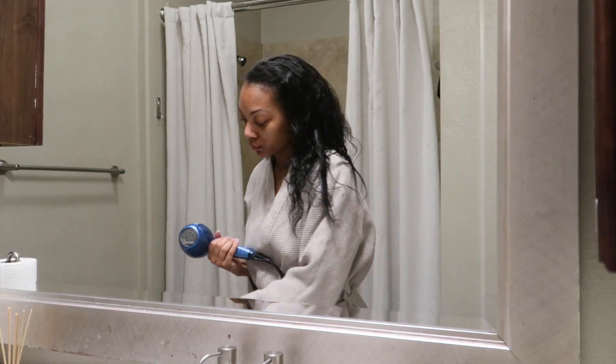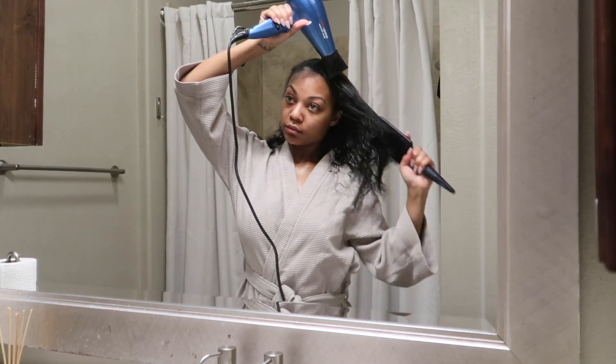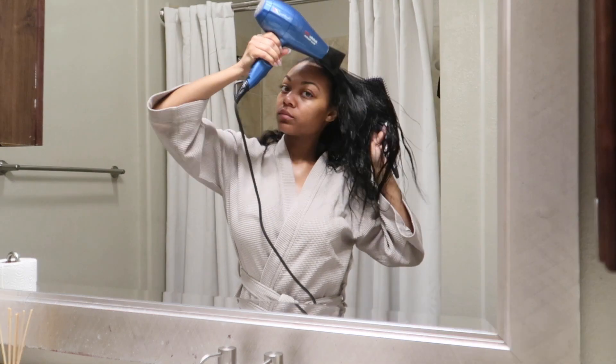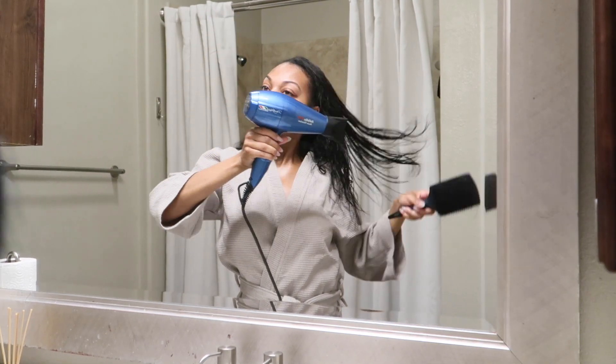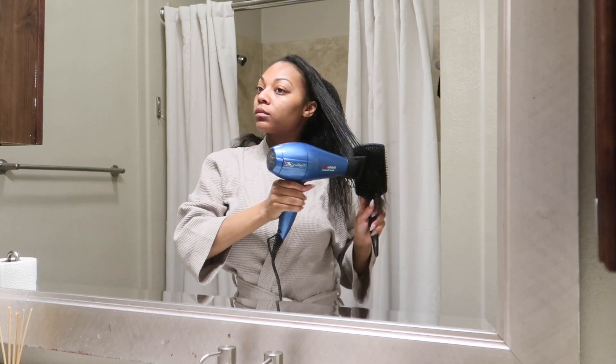Hi everyone, welcome back to my channel. As you can see by the title, I am trimming my ends today. It's been a while since I've gotten a hair video up for you guys, so I thought I would get one up for you today.